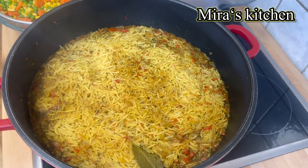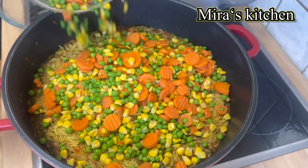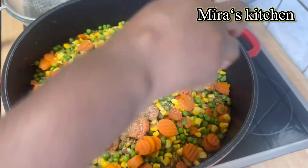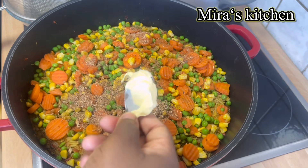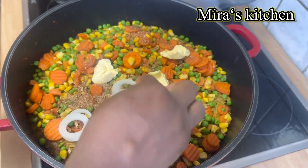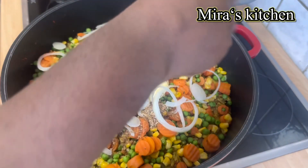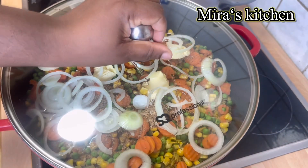After some minutes we are checking on the rice — as you can see it is almost dried up. I added the mixed vegetables, though this is optional, then the rest of the crayfish and a little butter. I topped it up with some onions — this section is totally optional. I covered the pot and allowed the butter to melt.